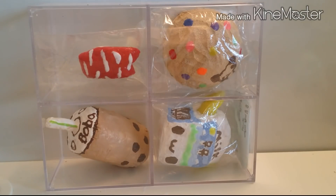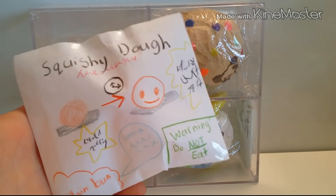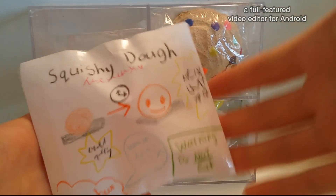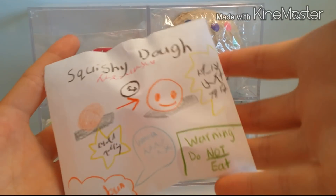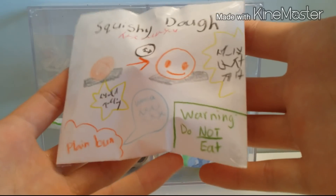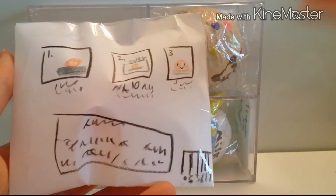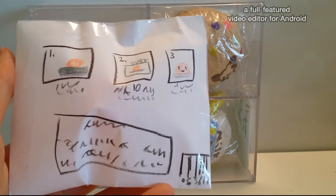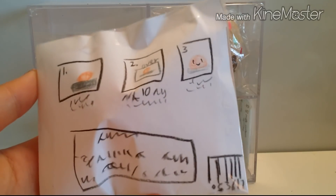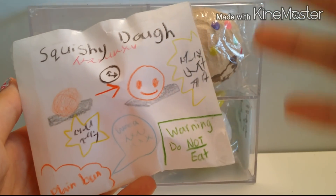Hey guys, so today I was shopping in my local Asian market and guess what I found — squishy dough! I wasn't sure if this is an actual dough that turns into a squishy, so I just bought the cheapest one, which was a regular plain squishy bun. The back has the directions of how to cook or bake it. I don't understand what it says though, and everything is in a different language.